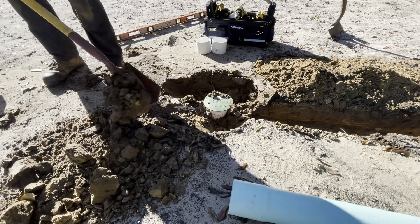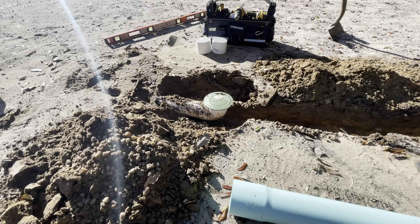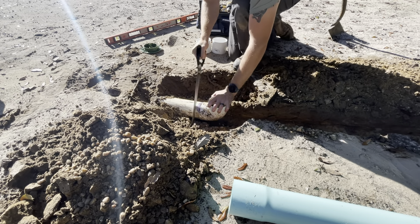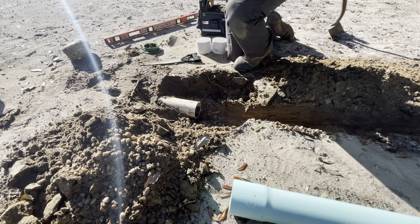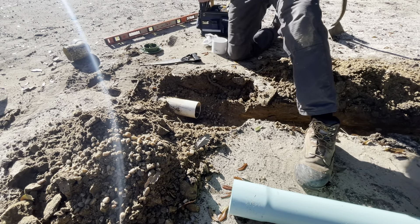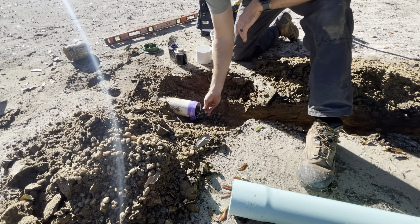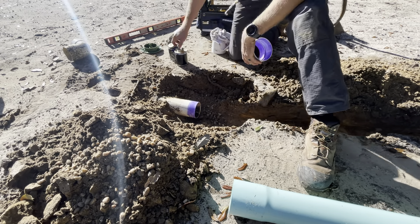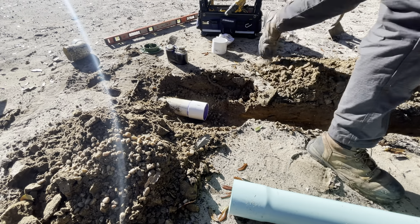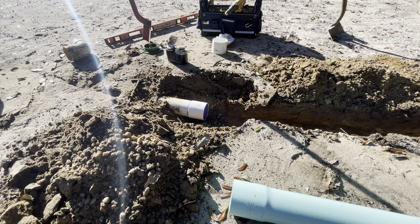I'm uncovering the end of the previously installed system here — this is just that schedule 20 S&D pipe, a thin wall drainage pipe. I'm getting a good uncover on that and then I'm going to make a nice clean flush cut and clean out from underneath it. You want a nice surface so you can get your primer and your glue on there — no dirt or anything like that. There's a bell end on this pipe, so sometimes you just get lost in your own thought. Use a coupler or slide the bell over — either way it achieves the same thing.